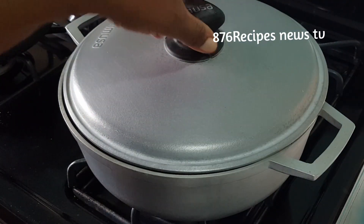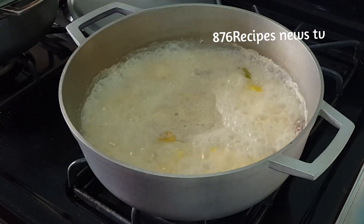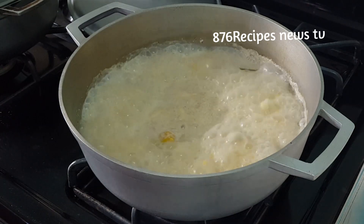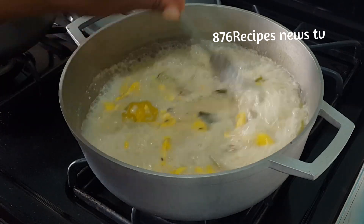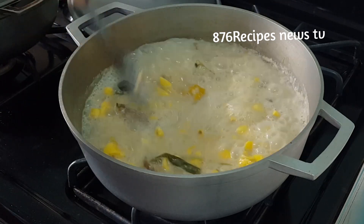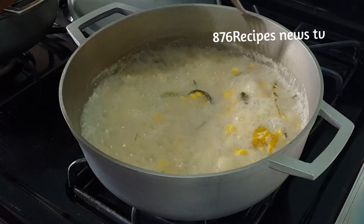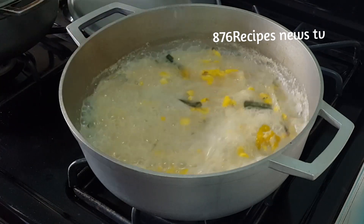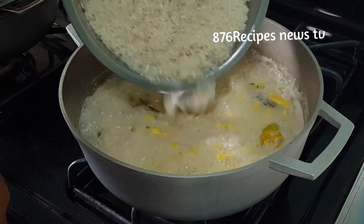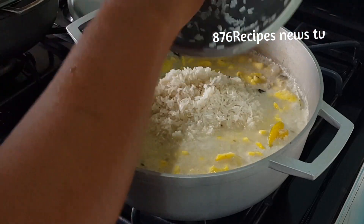Now I'm going to add the rice. I wash the rice until the water runs clear. It is very important to make sure the liquid is at least an inch over the rice — if after adding the rice the liquid is too much, you can always remove some. I give it a good stir, cover the pot, and cook the rice.